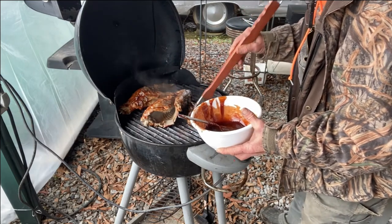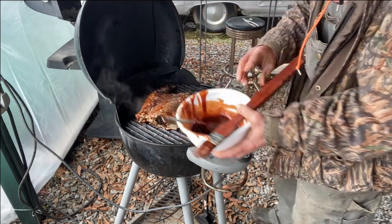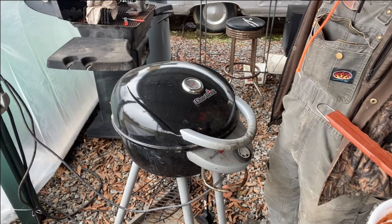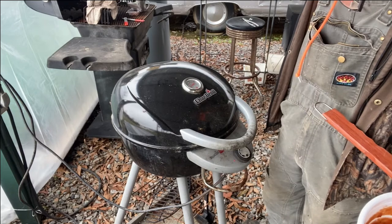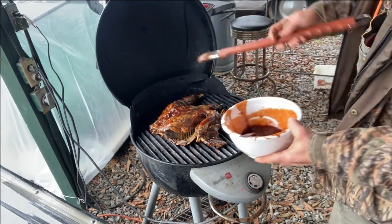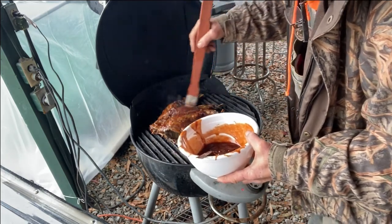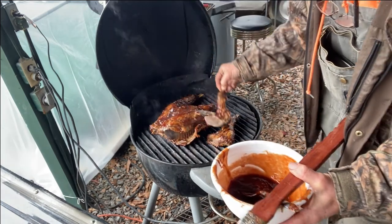All right, I got it good and mopped up. Now we're gonna let this sit and cook — about another 10 to 15 minutes, then I'm gonna mop another coating on there. Next time I might let it go a little bit longer depending on how it's looking. It's been about 15 minutes, gonna mop her down again — it could have went a little longer. Look at that, just pulled right off. I'll turn my heat down just a little bit.